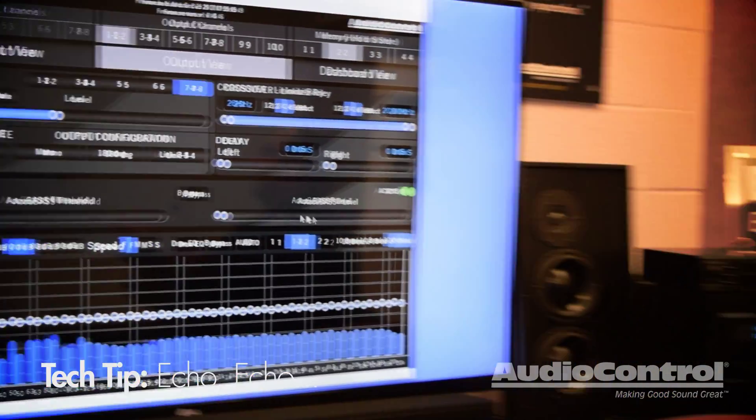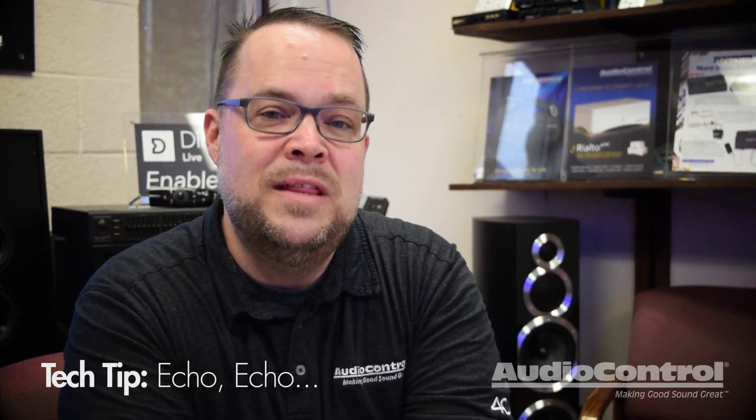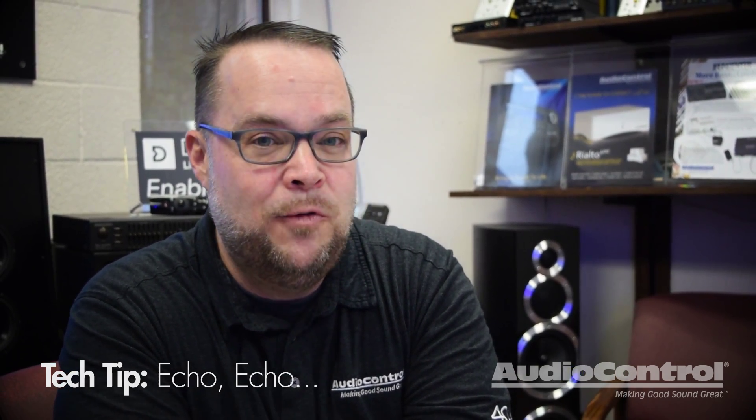Again, this would only be necessary if you have a factory speaker that you're going to keep hooked up to the factory system while adding one of the DM processors. This is Chris Bennett at Audio Control with today's tech tip for you.